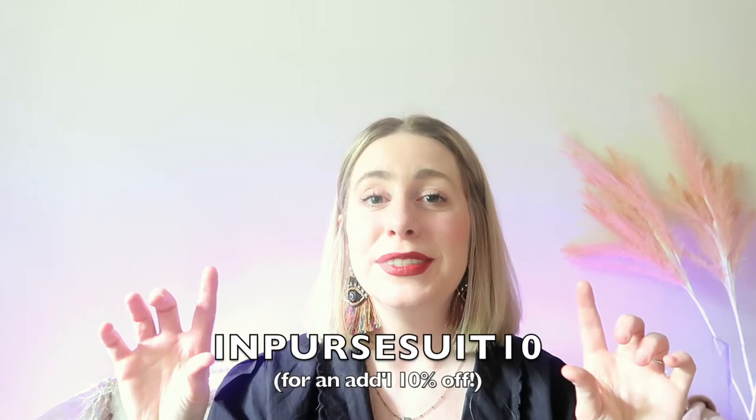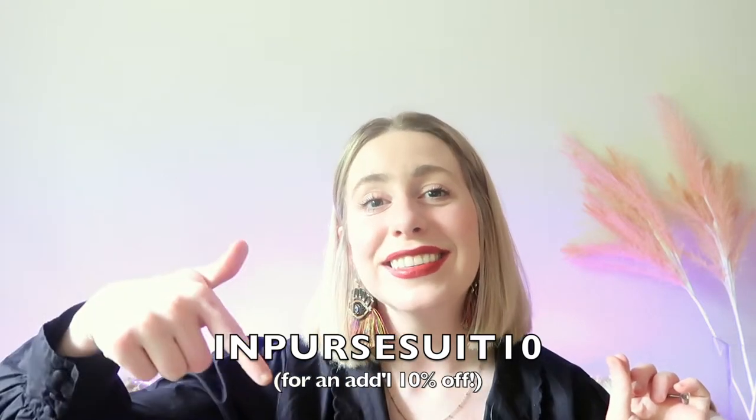I do actually have a discount code for any of you interested in purchasing an Urban Southern product. It is good not only for these three bags but any of the bags or items on their site. The code is INPURSUIT10. I will leave it on the screen and in the description box below. I would highly recommend because all of their products are absolutely fantastic and I do not think you will be disappointed.